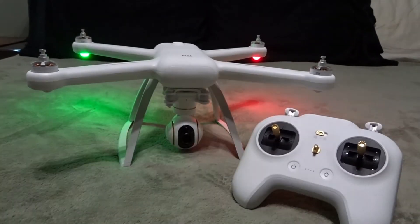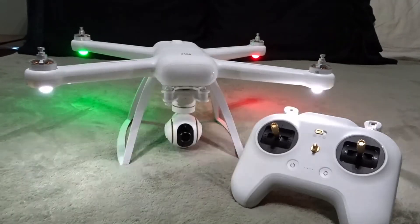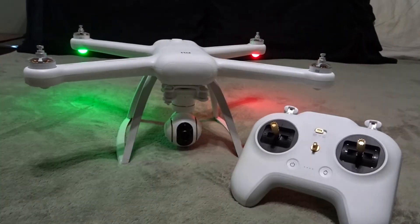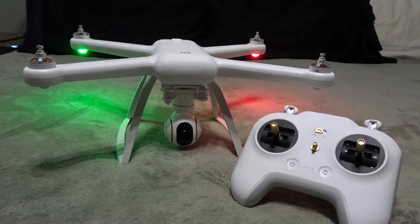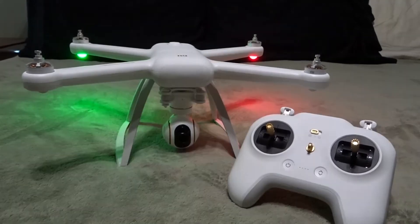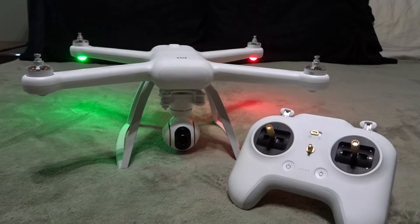This drone actually gets pretty good range. I've seen videos where they've gotten six or seven kilometers — three-plus miles. Where I live it's not in the heart of the city, but there's a lot of Wi-Fi interference in the area, so I've gotten as far as about a mile, mile and a half on good clear days. As far as I know, there's nothing official as far as any type of range boosters.